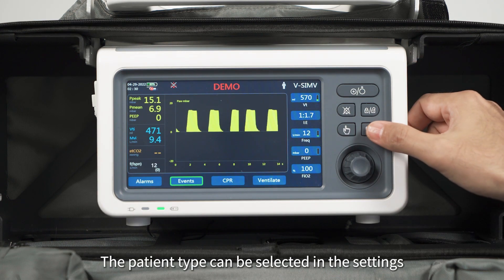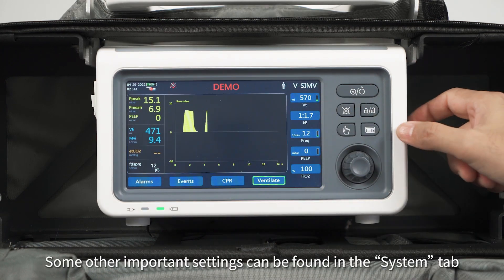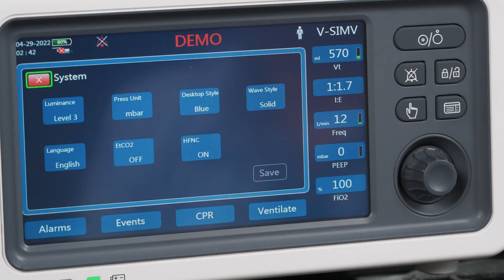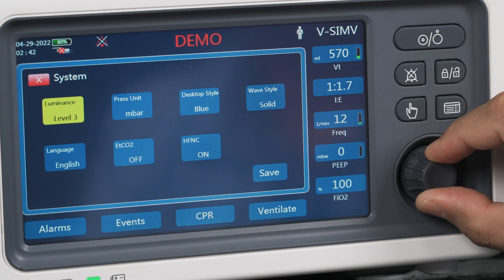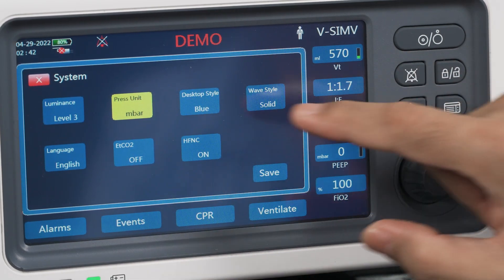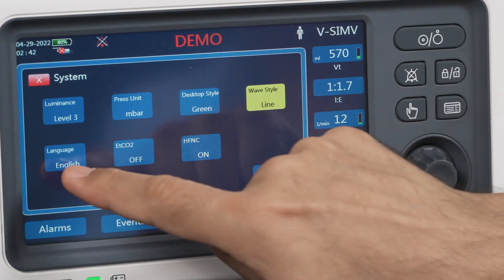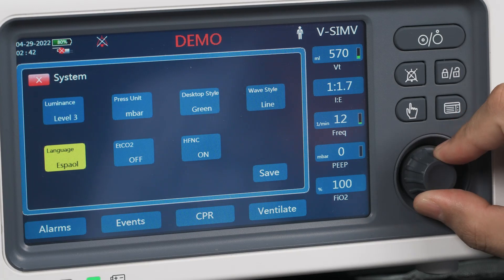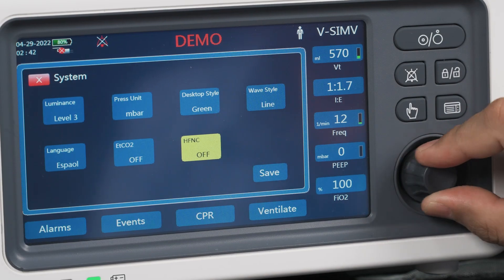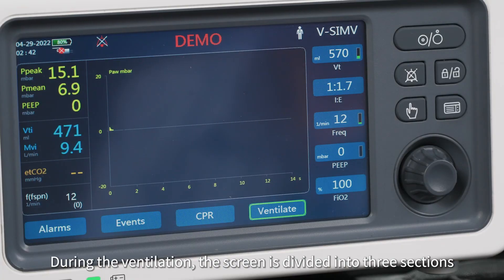The patient type can be selected in the settings. Some further important settings can be found in the system tab, including luminance, pressure unit, desktop style, wave style, language, EtCO2, and HFNC. Don't forget to press save after your configuration is done.